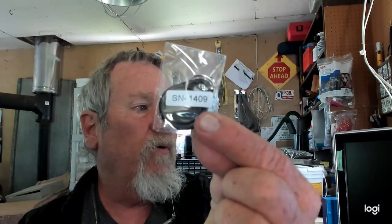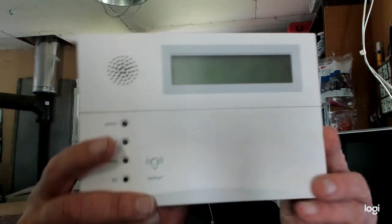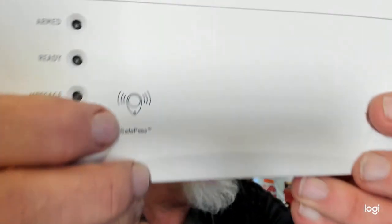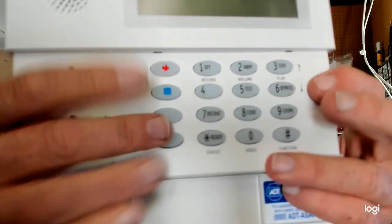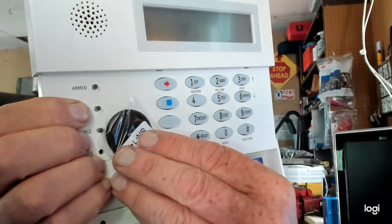Hey guys, Gary from DIY Electronics. Today I have a subscriber that wants to know how to program in a proximity tag on their Ademco Vista series panel — it could be ADT, First Alert, National Guardian, or whatever alarm company uses the Vista panel. You can put a proximity tag onto these keypads as long as they are SafePass capable. That's where you present your tag to arm it, and present the tag again to disarm it.